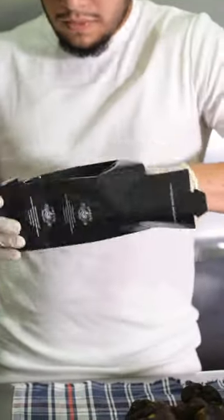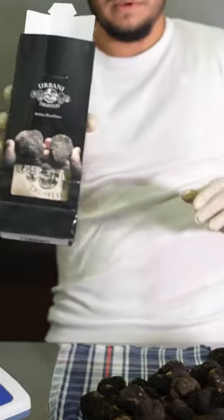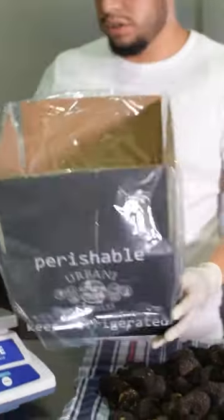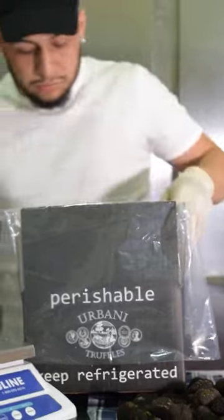We're gonna finish up packing in this nice black Garbani bag. Here we have our foam box — it's gonna make sure that the truffles stay nice and cold, as you can see here, nice and packed with two ice packs.